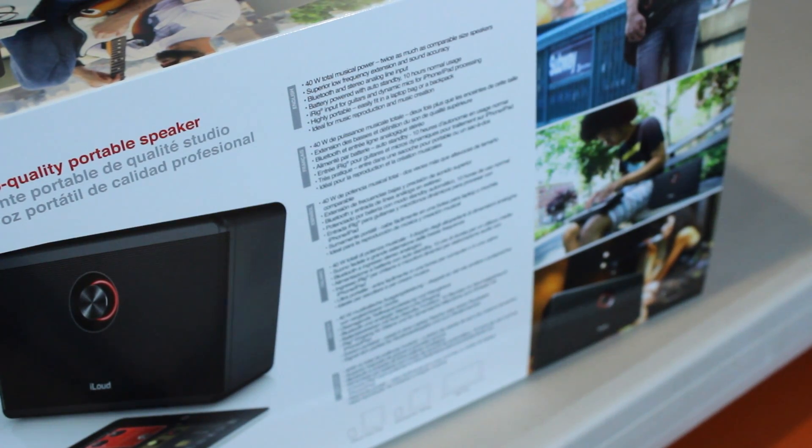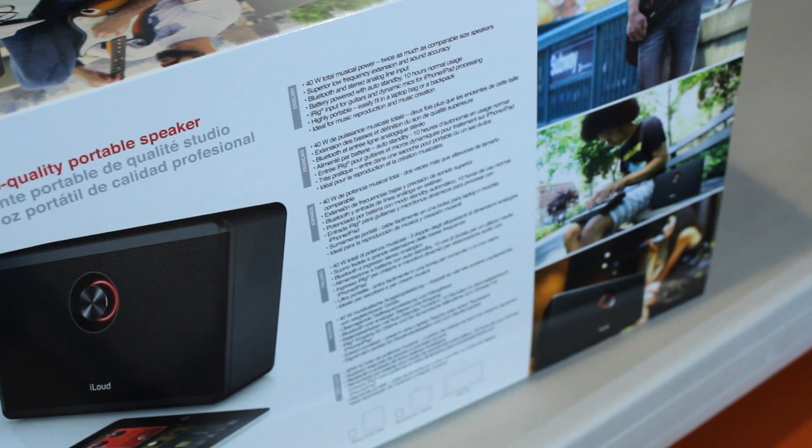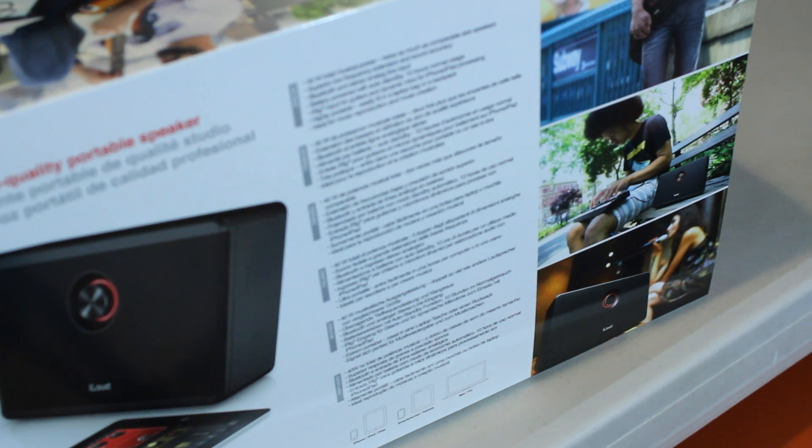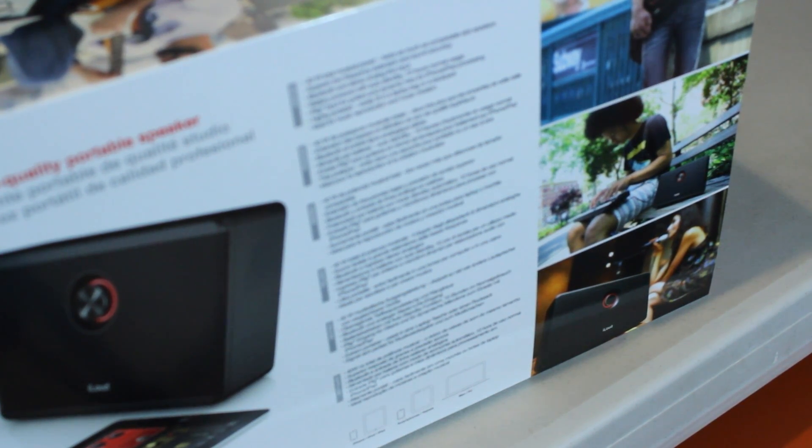The back of the box has even more information, and also has some information about compatibility. Basically you can use the iLoud with anything with a 3.5mm output or anything with Bluetooth — so that's iOS devices, Android devices, computers, Mac or PC, etc.